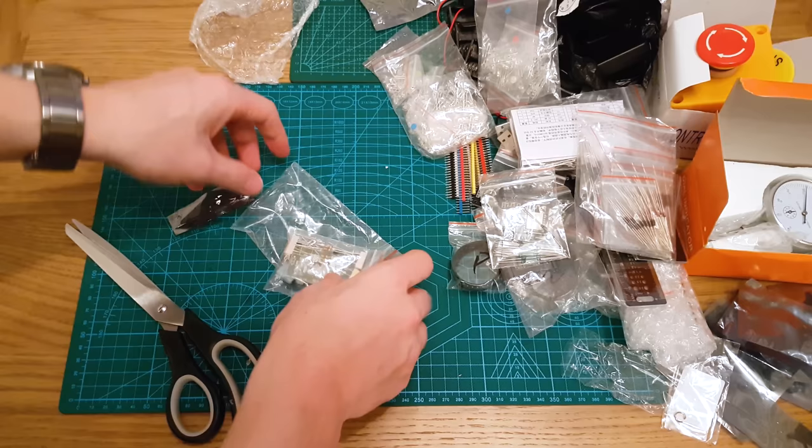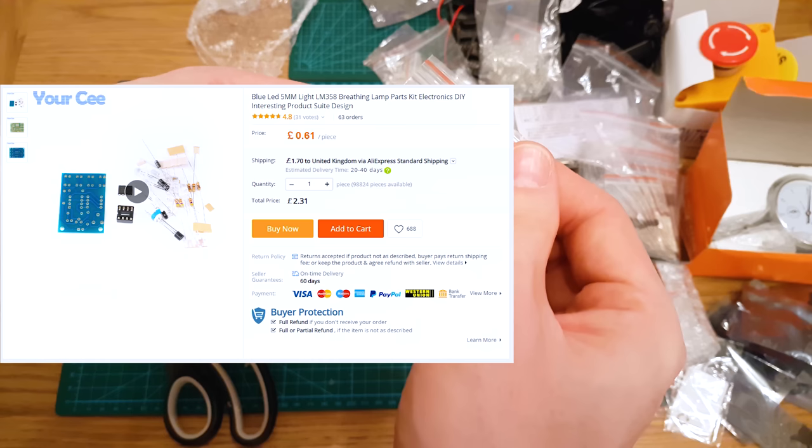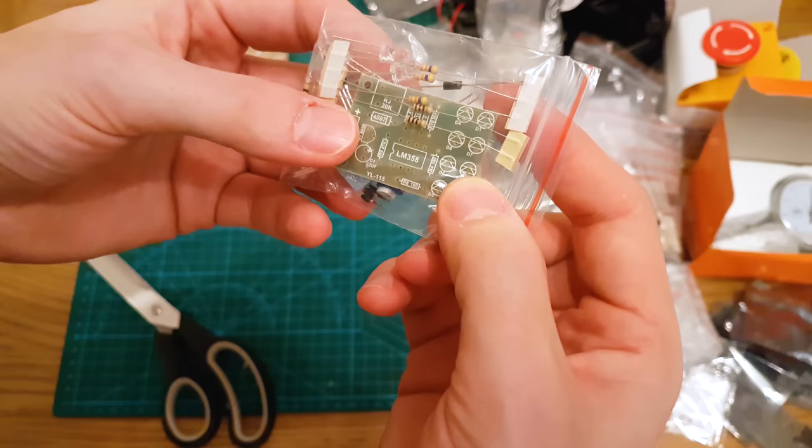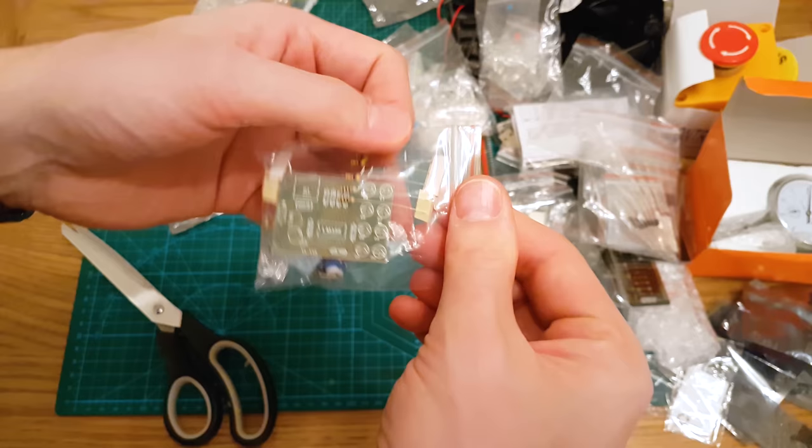This is another kit — looks like a flowing water LED kit, just a soldering kit. It's got a microchip on it and a variable resistor. I suspect it is a flowing water LED kit. Again, just another kit to play with and solder up.